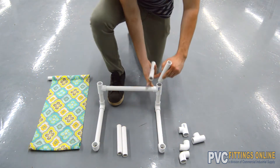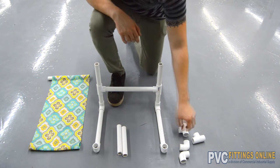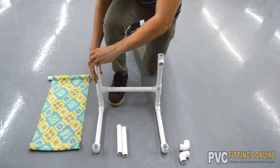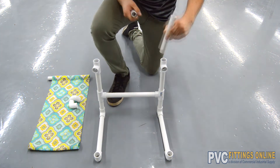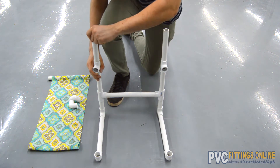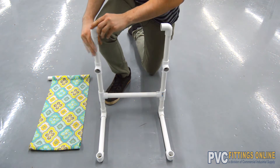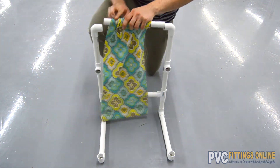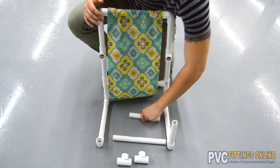Insert one 5-inch length into the top of each tee and top each of those lengths with another two tees, making sure that the open third sockets are facing the open elbows on the front of the base frame. Insert one 6-inch length on the top of each of those tees and top each 6-inch length with an elbow, making sure that the elbows are facing one another. Slide one of your fabric loops over an 11-inch length of pipe and insert it into the open elbows, connecting the back of the frame.